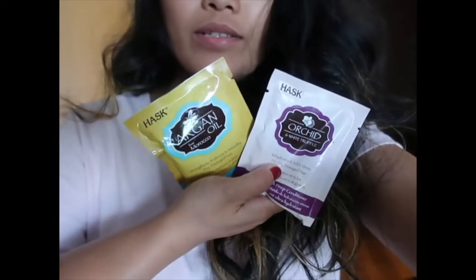I also have something I got at Walmart for a hair mask. This is what I'm talking about, guys — this is an argan oil hair mask. So, about the baking soda and shampoo method: you can use any shampoo for this.